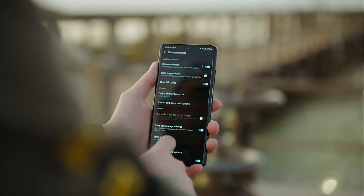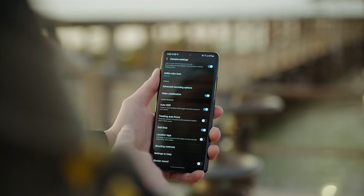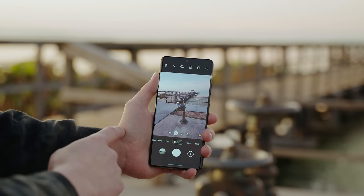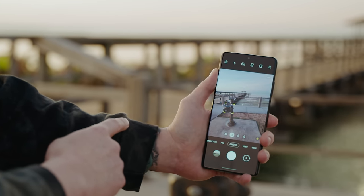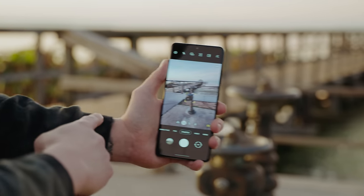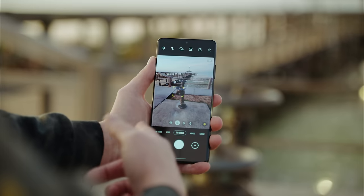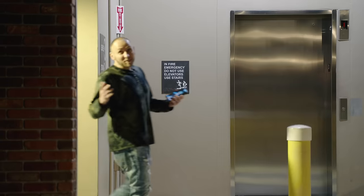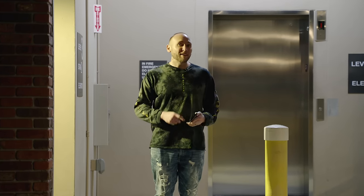The Galaxy S21, S21 Plus, and S21 Ultra feature Tracking Autofocus. Go into Settings, scroll down to Tracking Autofocus, and toggle it on. When you touch a subject you'll see a box form around it, and as you move the phone the box will follow that subject. This also works in video, but you're limited to 1080p only.